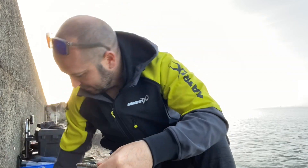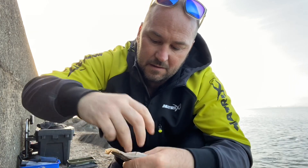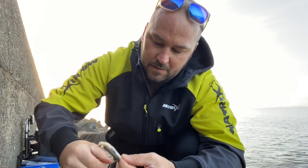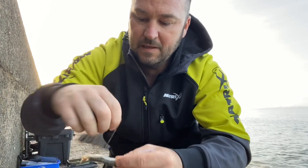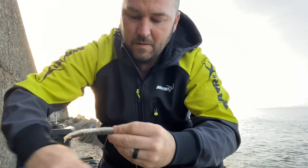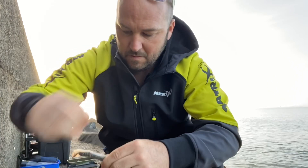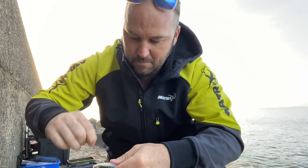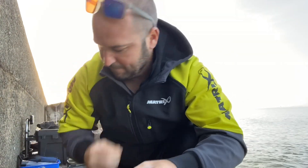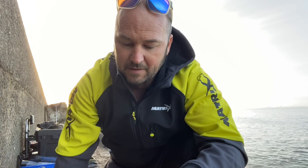So that's the eel done. Next, I'll lay a strip of squid alongside it, just whip that on neatly. Then get the scissors and cut any untidy parts off — it will fly better in the cast.